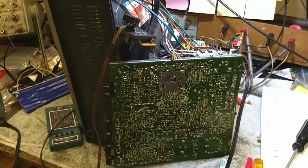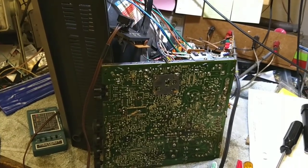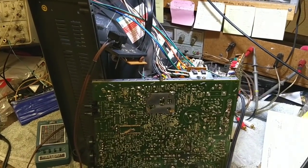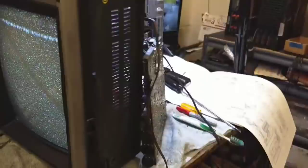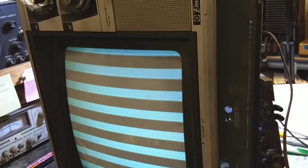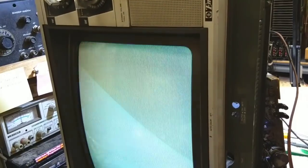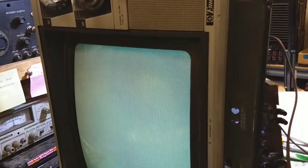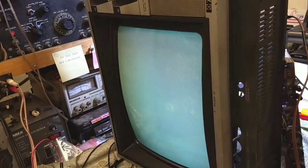I'm at a loss and kind of running out of time on this one. I think I just might bow out of it because although it's fixable, how much time do you want to invest in it really? Something is progressing and getting worse — if I go to a full rainbow I don't even get color bars anymore. So if something is getting worse, I just don't know what it is. Can't figure it out.